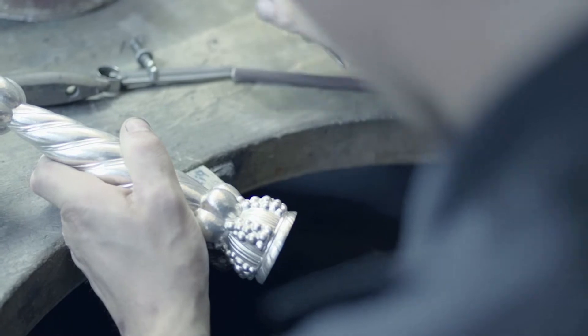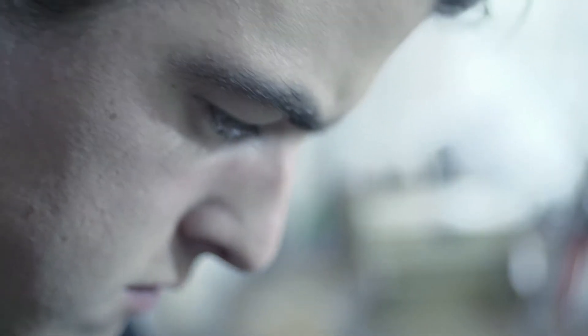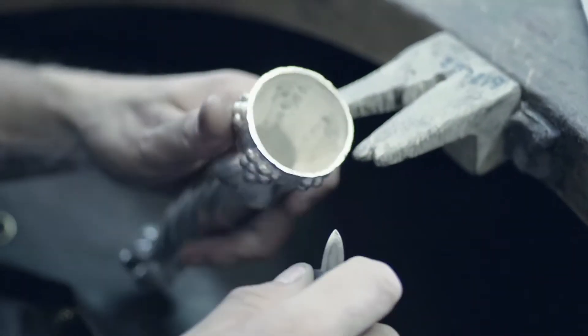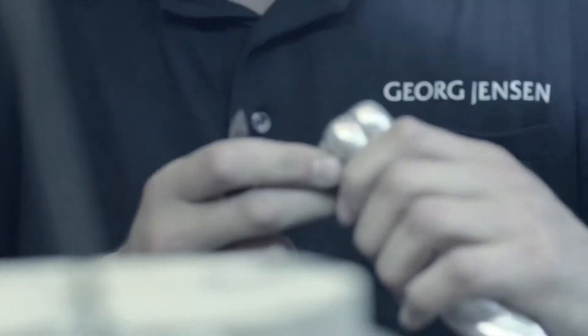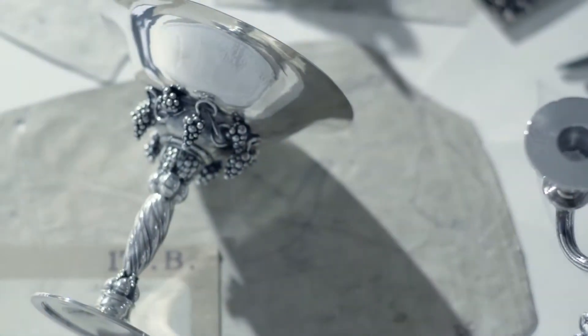The fascinating thing about working with silver is you can mold it into any shape you want, just by hand and with a few basic tools. So if you have both the skills and the imagination as well, then there's no limit. There's just no limit. And you can spend a lifetime just exploring all the different possibilities.